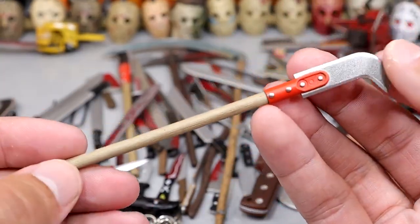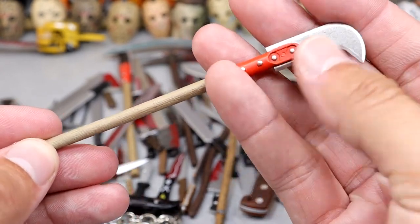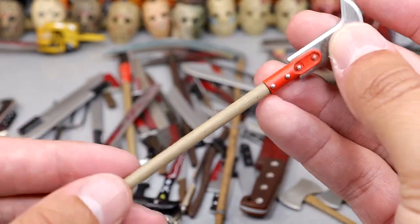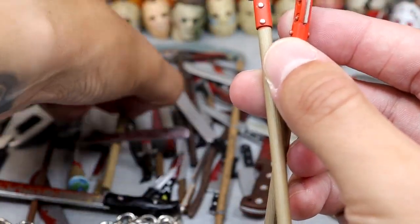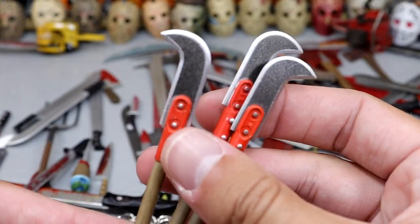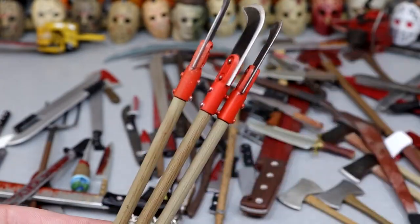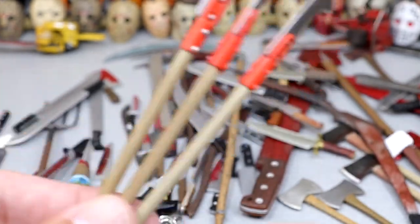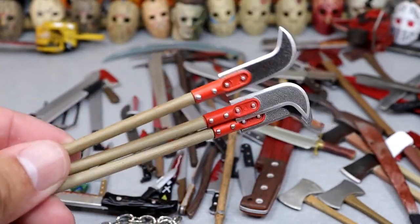Next up we have this bushwhacker — I think that's what this is — it's a long elongated blade with a little hook on the end. This came with the Part 7 Jason as well, and I'm pretty sure we have three of these. You could have a whole faction of guys rocking these little blades. They have a nice tone to them — I've owned multiples of that figure, so we really should have three of those saw blade things, but I only see two.